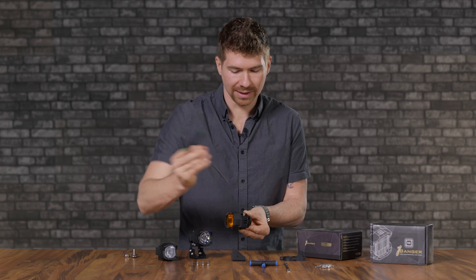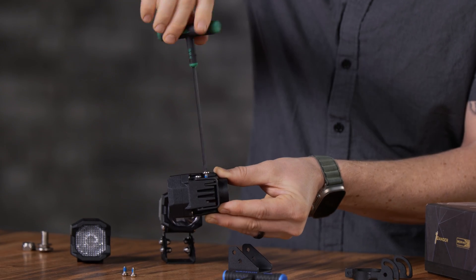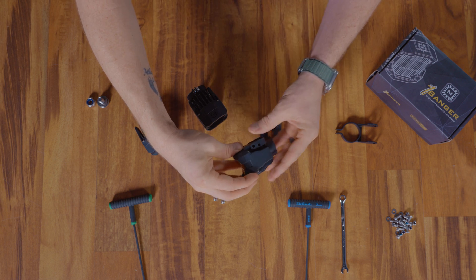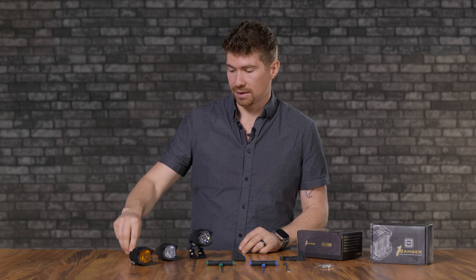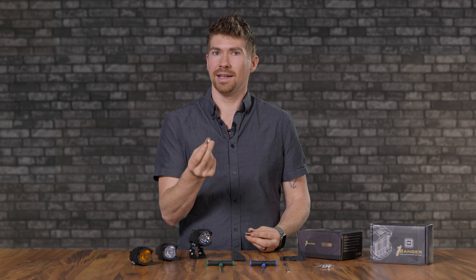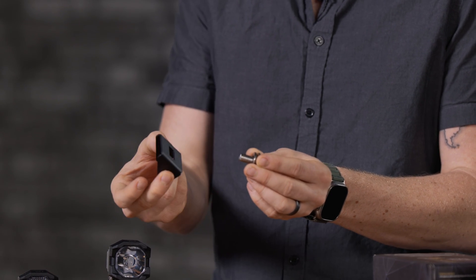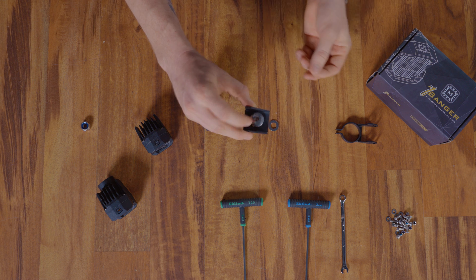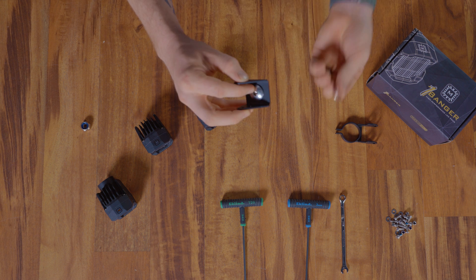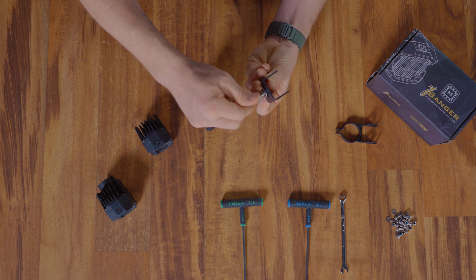Now tighten down those four screws that came in the one banger kit. I'm going to be using a T20 Torx bit to tighten this down. Flip the one banger over and do the same thing with the other two screws. Now the only other things inside of your one banger box is the bolt, a washer, and then a nylon nut like this. Put this bolt right here through this bracket from the top side down, set it through there, put your washer on, and hand tighten this nut.